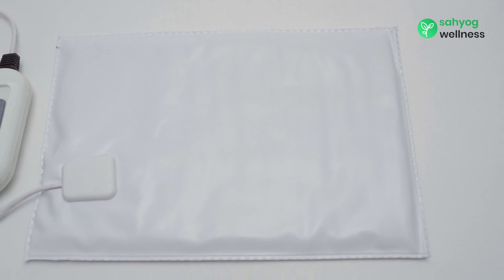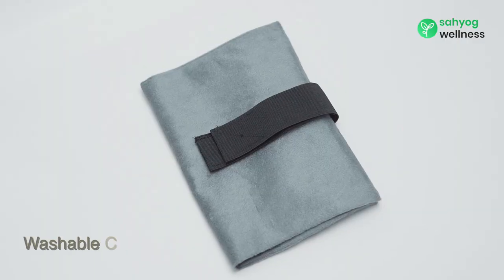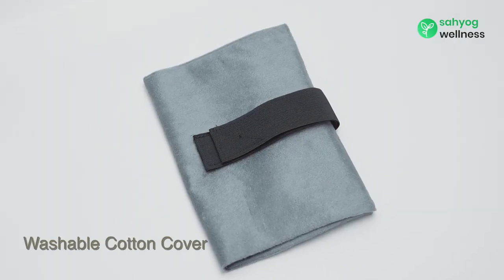The heating belt has layers of insulation on both sides for optimum comfort. It comes with a washable cotton cover for your convenience.